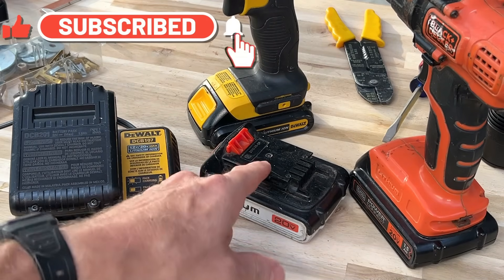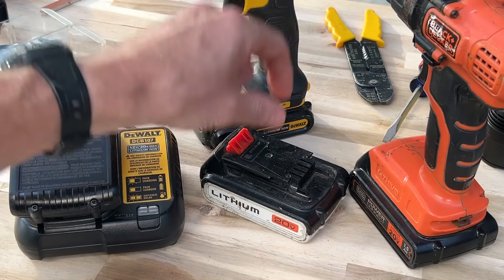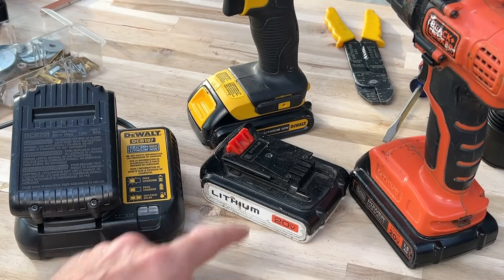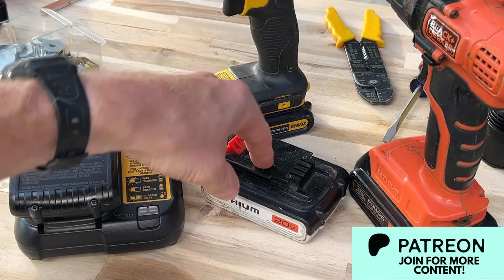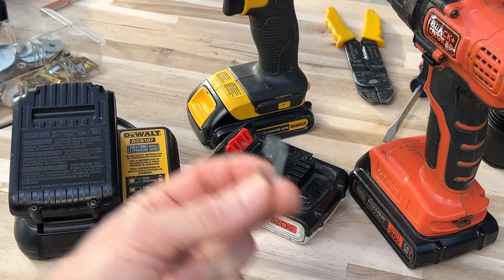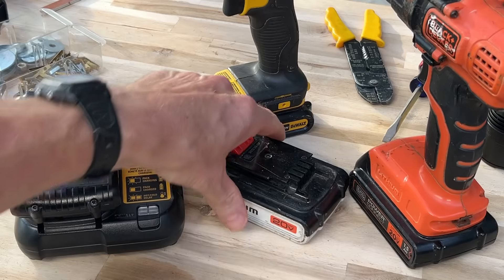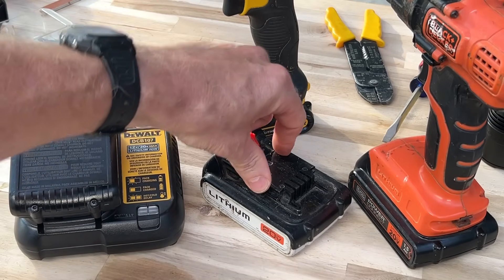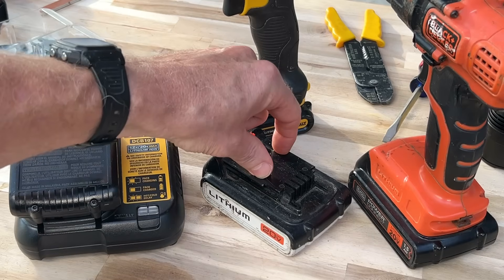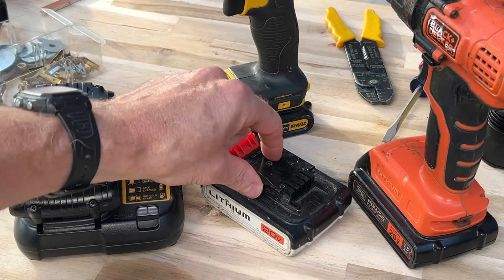Depending on what brand you got, they may look slightly different than this. Some of the older models have kind of a tower in the middle and you can even do that with those, but these are the more modern, more common types you see. I'm going to show you how to take a picture frame holder and restore the battery, reset it, and then you'll have many more years of life from your battery. So don't throw it away, don't recycle it — try this trick first and you'll save yourself anywhere from one to $200.